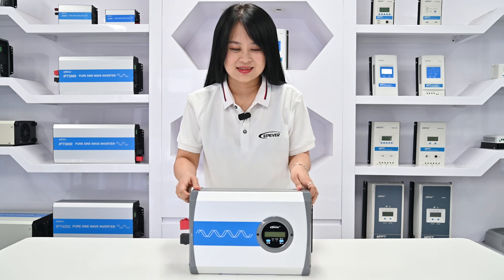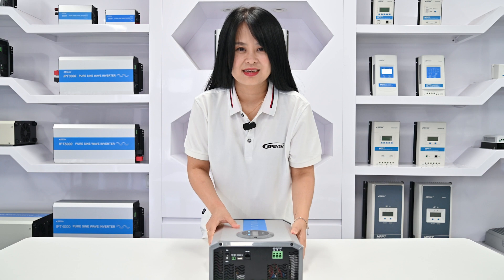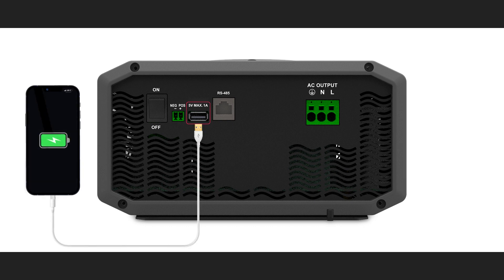On the rear side, we have the on and off switch. An external switch port allows you to turn the inverter on or off from a distance — to remotely turn the inverter on and off. Then this is the USB output port, which provides 5V DC and can be used to charge your cell phone.